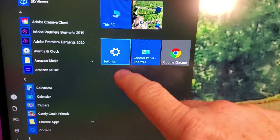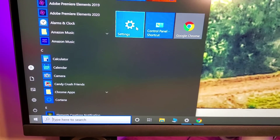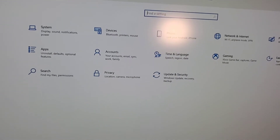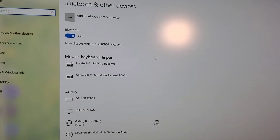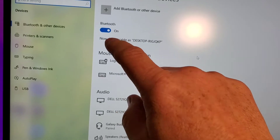So you have to find the settings. You're going to click on your Windows key and find the gear icon for settings. Click on that and it'll bring you to this page. Click on Bluetooth. You'll notice when Bluetooth is not plugged in it's not blue, and when you plug it in it automatically turns on.